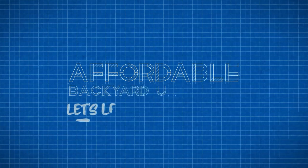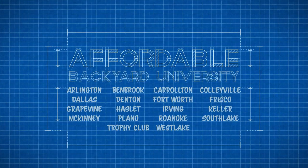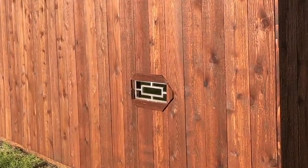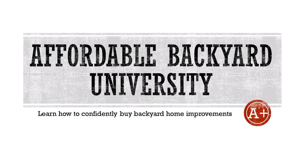Hello and welcome to Affordable Backyard University, where you will confidently learn how to purchase backyard home improvements the right way. Join us this week as we cruise off to Carrollton, where we do a job for a man who loves his dog so much he builds him a whole new playground with windows. And all that is next on Affordable Backyard Construction University.